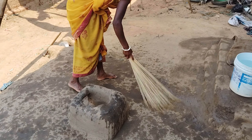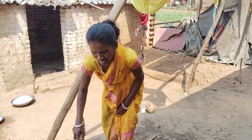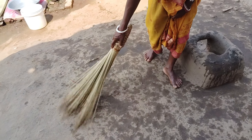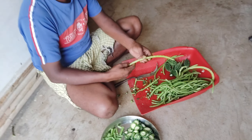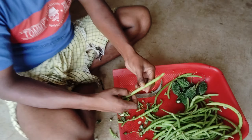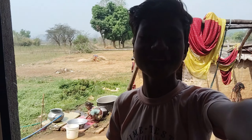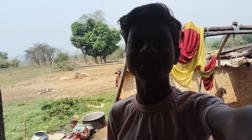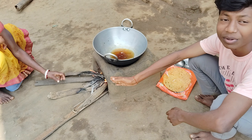Now we have to go to the house. Mommy will put it in the house. We have to put the food in the gas. Here we have to put it in the house and cut it. Now we have to cut it. Yes, look at this. First of all, we have to cut.